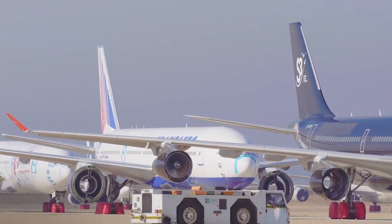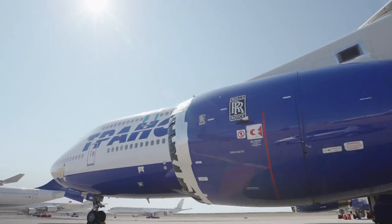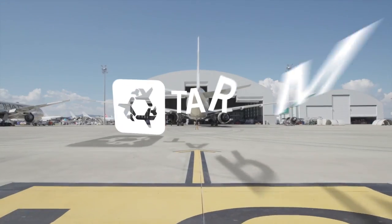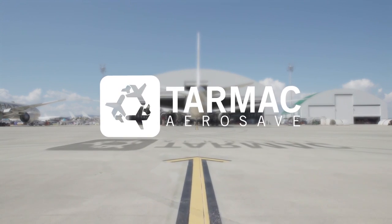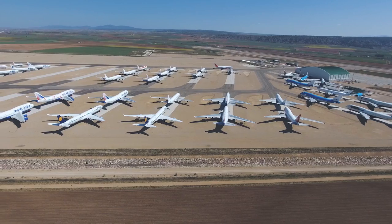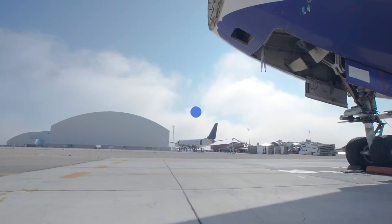Around the world, more than 400 aircraft a year are scrapped and disassembled. This has made for a robust second-hand parts market worth an estimated $2 billion. A company by the name of Tarmac AeroSave was the first in the world to be tasked with dismantling an A380, and it managed to complete this job in just 11 months. Here's how they did it.